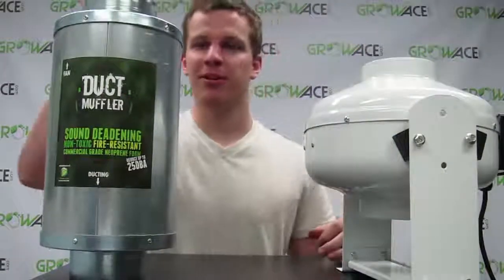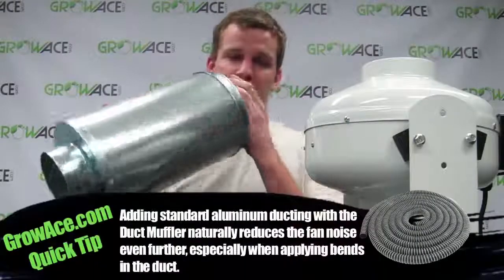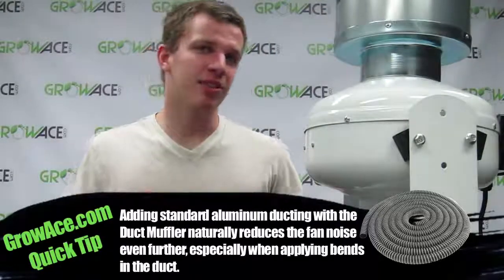Alright, as it's powering up, these things work really well and they can reduce it up to 25 decibels. Let me just go ahead and put this on. As you can see, it makes a huge difference and it's actually a lot quieter with these on.